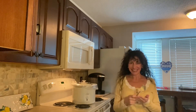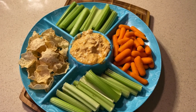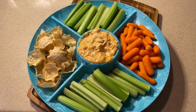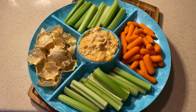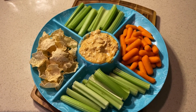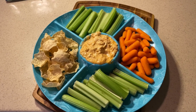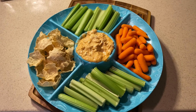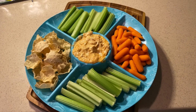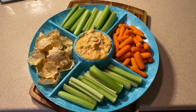It came out really, really great — a ton of cheese, yummy goodness, the chicken, the sriracha, the honey. It's just amazing. Really easy, really simple. I think it's going to be a super hit on Super Bowl Sunday. Have a good one, bye!